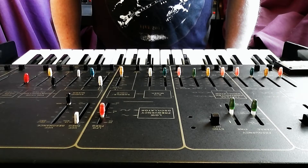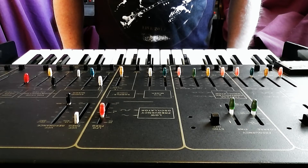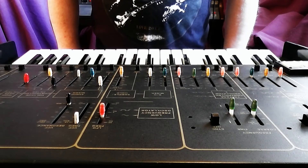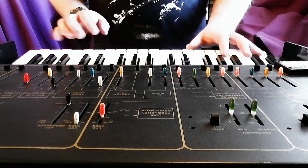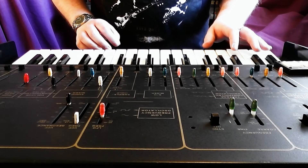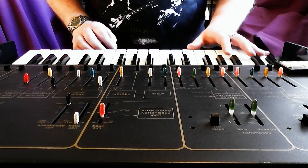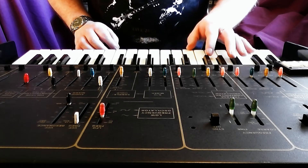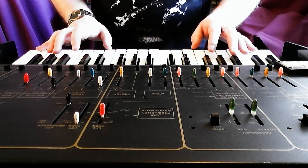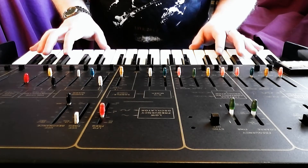You can get some interesting results with ring modulation when you make use of the Odyssey's duophonic capability and play two notes at once. So I have a ring mod sound set up, and you can hear that the calibration is slightly out. So whilst the bottom C is not too bad, and C an octave up is okay, you can hear a bit of beating up there, and by the time you get to the top of the keyboard it's not so great.